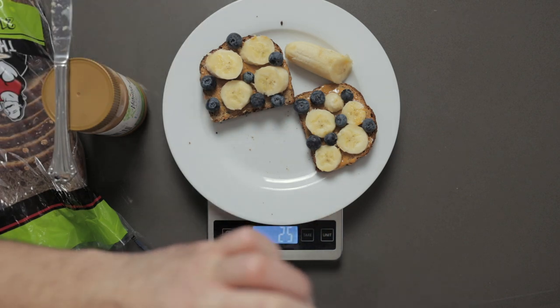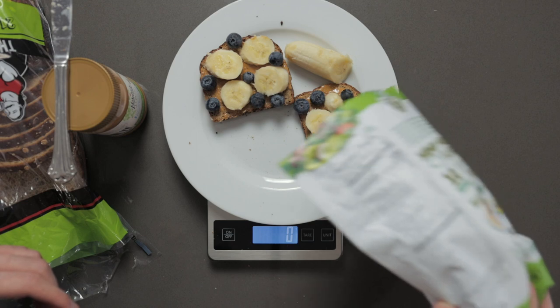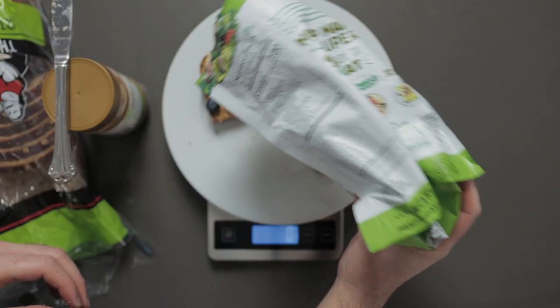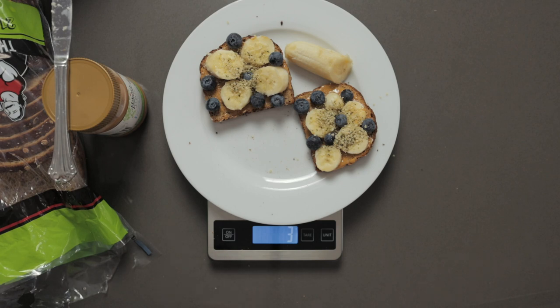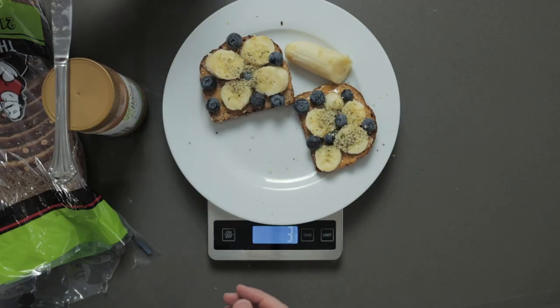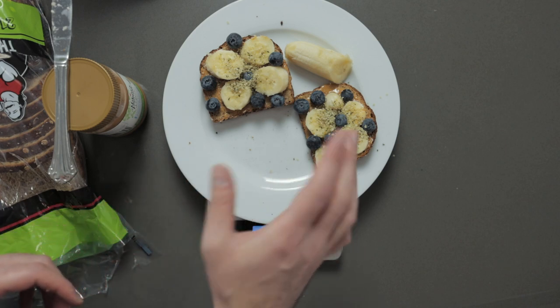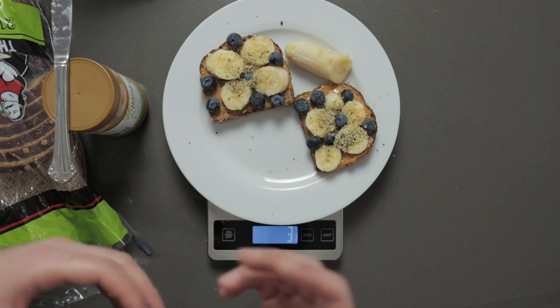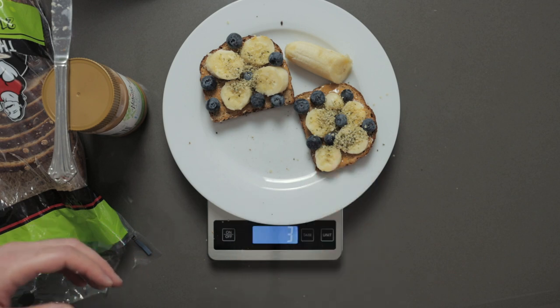Next we're going to put some hemp hearts on there, and we also want to tare it first. About three grams of hemp seeds — they're obviously really good for you, lots of omegas and healthy amino acids. Three grams equals 17 calories. So because they are a high-fat food, just like nuts or peanuts, that small amount of hemp seeds has just a little bit more calories than the blueberries, even though the blueberries are much bigger in size.